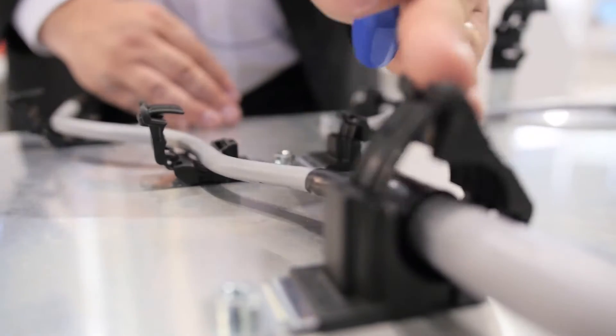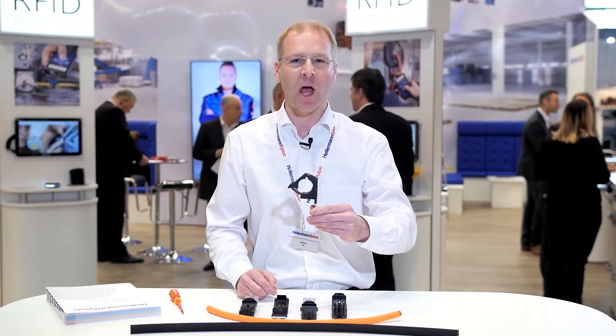Impact resistant. We'd like to show you our new product, the Ratchet P-Clamp. You'll not find a more versatile and rugged mounting solution for your cables and hoses.